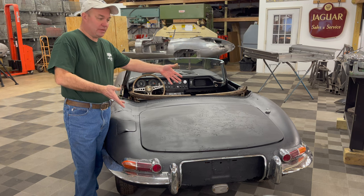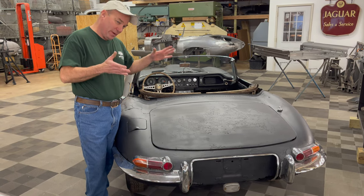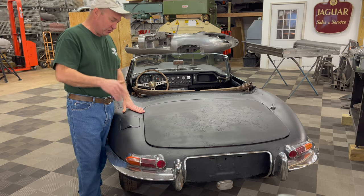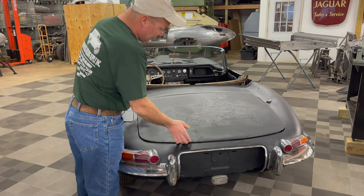Here's the tail. As you can see, it does not appear to have ever been in any major collisions — the car is very straight. By now you've probably seen some of the rust issues, and we're going to get to that next. But let's just finish up going around the car. Here's the fuel lid opening and here's the boot lid.